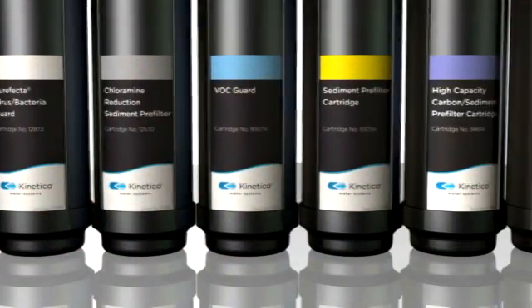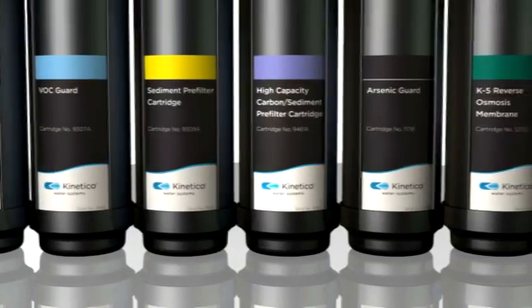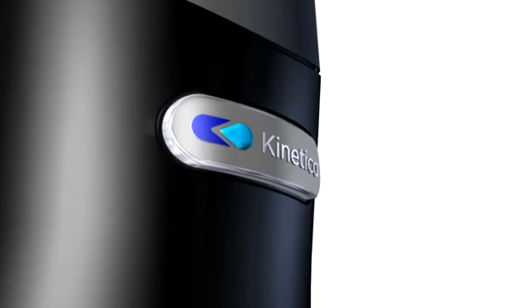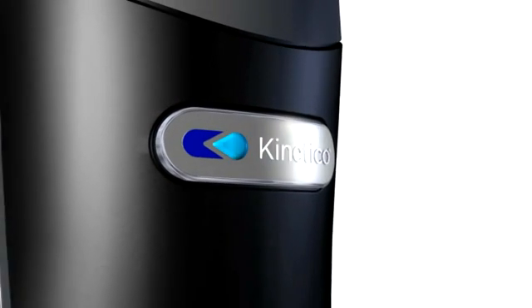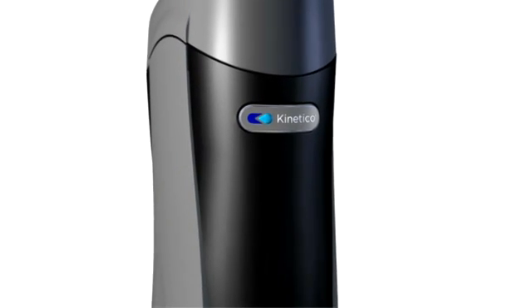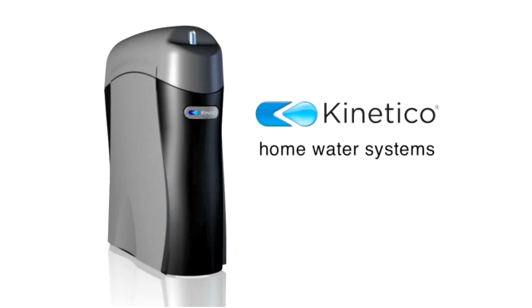What's best is that as your filtration needs change over time, Kinetico's K5 Pure drinking water station can be reconfigured anytime to take on any challenge. So, for safe, clean, crystal clear, worry-free drinking water, now and for always, there's the K5 Pure drinking water station from Kinetico.